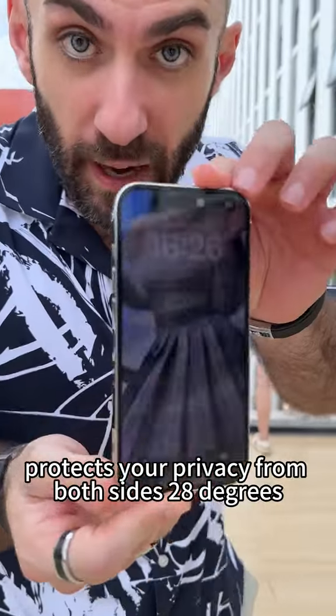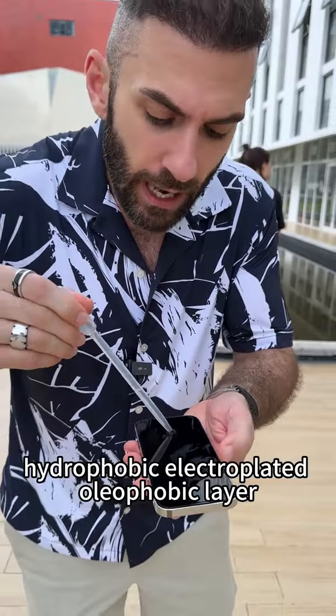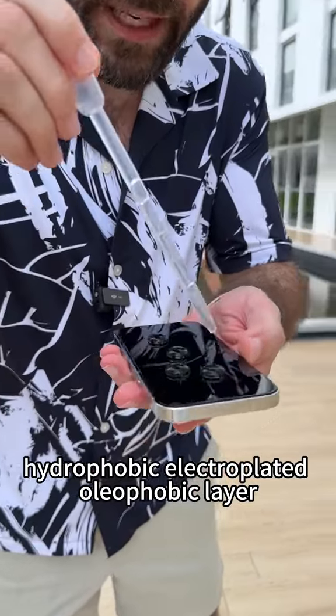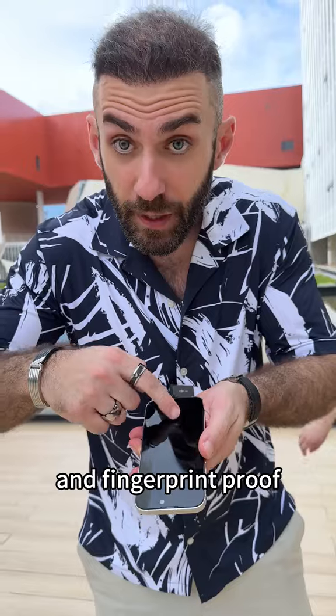Privacy version protects your privacy from both sides, 28 degrees. Hydrophobic, electroplated, oleophobic layer — makes the screen silky smooth and fingerprint proof.